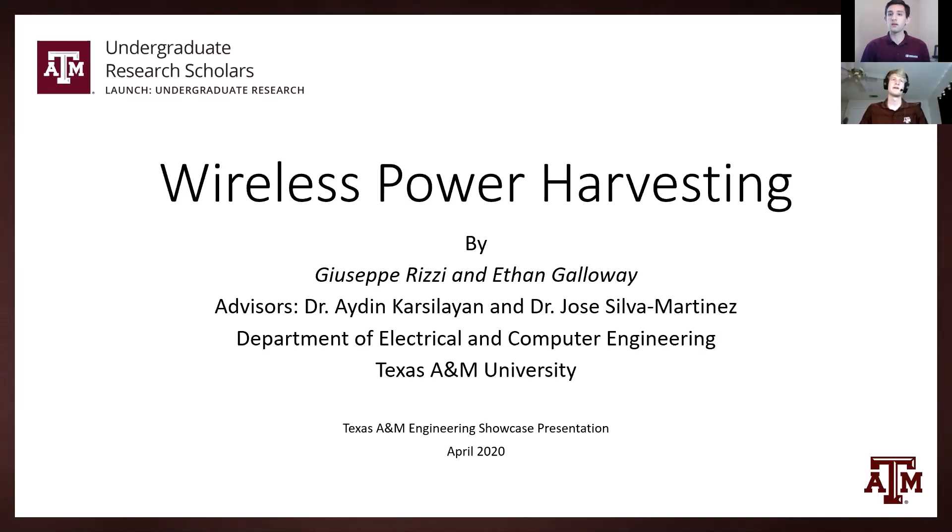Howdy, my name is Ethan Galloway. My name is Giuseppe Rizzi and this is our project: Wireless Power Harvesting. We're working at the Department of Electrical and Computer Engineering under the advisors of Dr. Carcelain and Dr. Martinez.